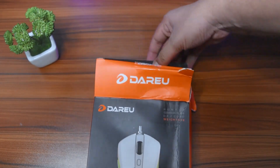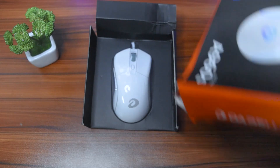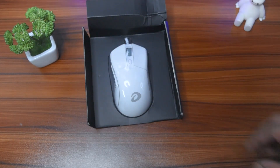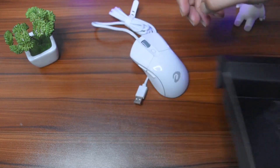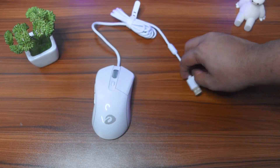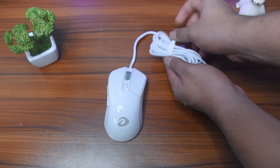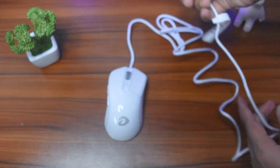I started the unboxing experience and it was very generic. I have a review unit, so we can use some stickers for the user manual — hopefully the actual selling unit will include those. At first glance, the mouse has a glossy paint, and by the way this mouse is available in yellow, black, and pink.